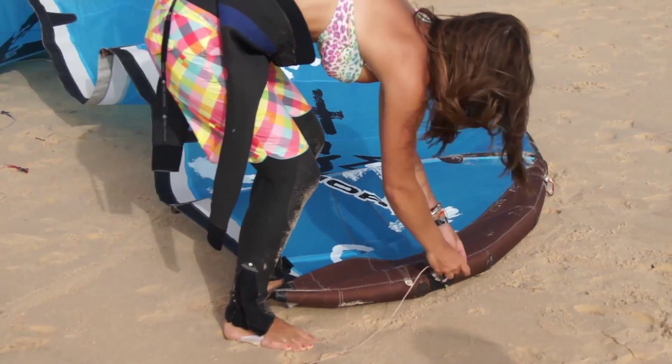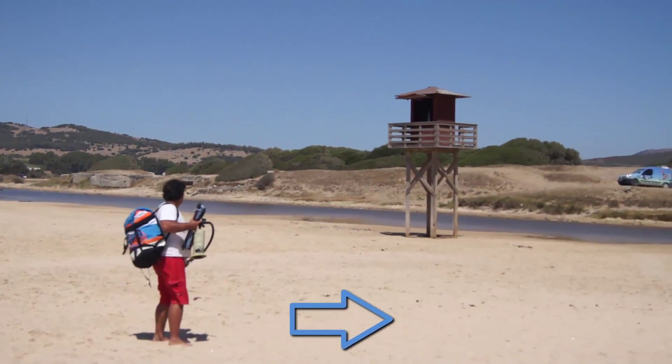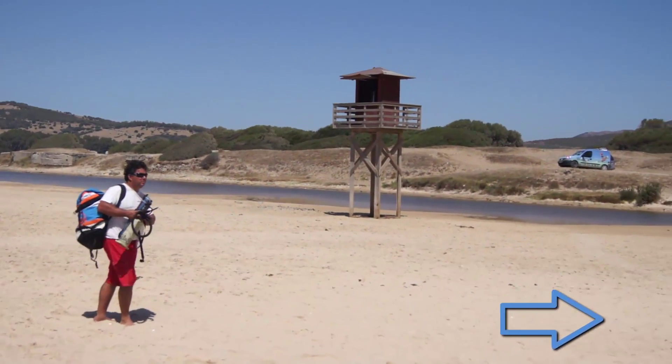Welcome to Kite Setup, where we take a close look at setting up your gear. Firstly, as per Chapter 1, choose the right location.